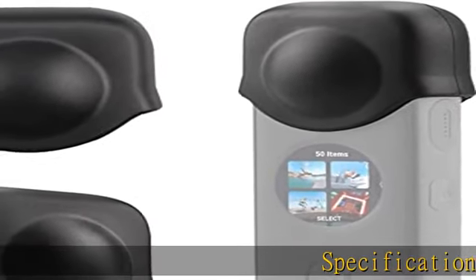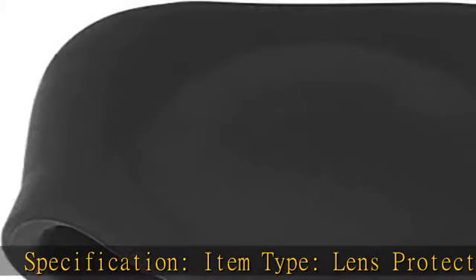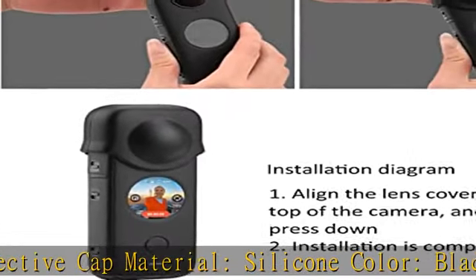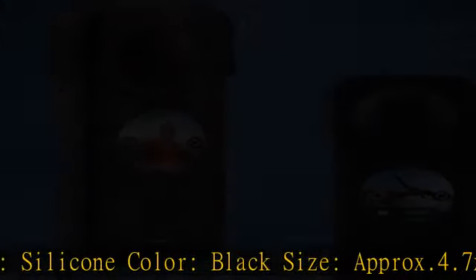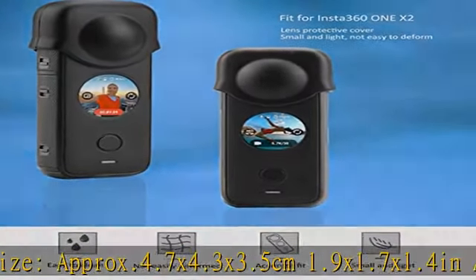Specification. Item Type: Lens Protective Cap. Material: Silicone. Color: Black. Size: Approximate 4.7 x 4.3 x 3.5 cm (1.9 x 1.7 x 1.4 in). Applicable Model: Fit for Insta360 1X2.